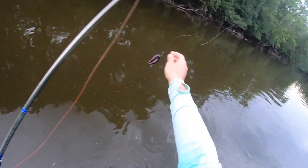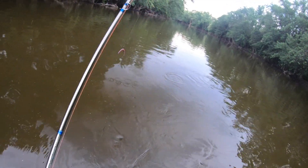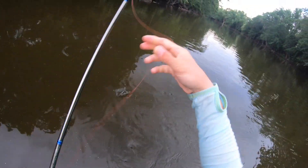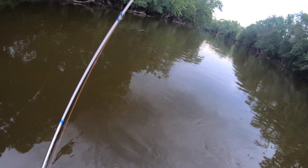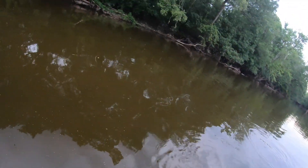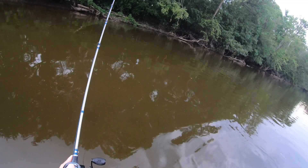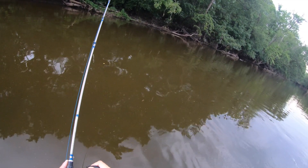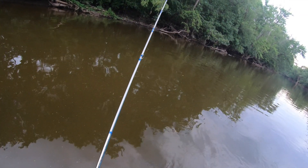Rigging up one of my last Senkos — I did not bring enough, forgot to reload my box. Once these go out I might have to hop over to topwater and fish the rest of the day with that. I'm only out here for a few hours. Oh yeah, that's the cast — just love the way this reel and line casts. I can put it wherever I want.